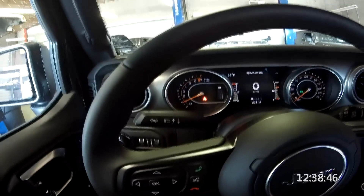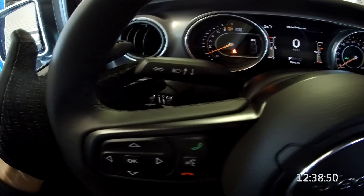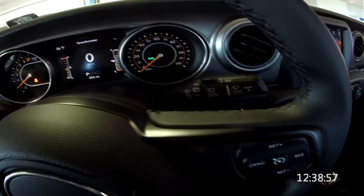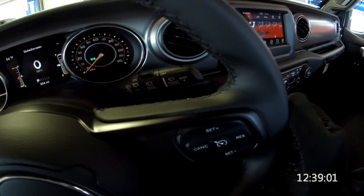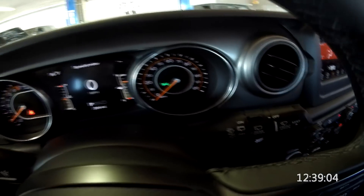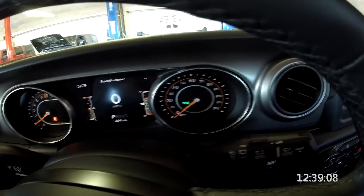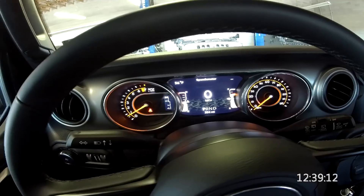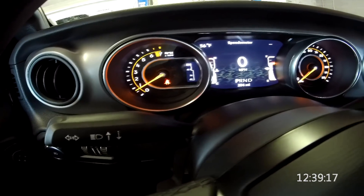Moving over here we have our turn signal switch, high beams, and our windshield wiper switch which is very similar to before, including the rear. This little green light on the dash is telling us the headlights are on — if I turn the headlights off that should go off. We've got this digital display we'll talk about in a second.